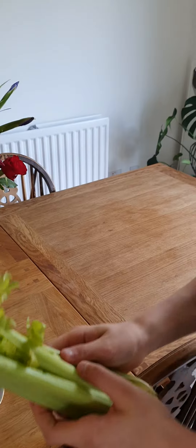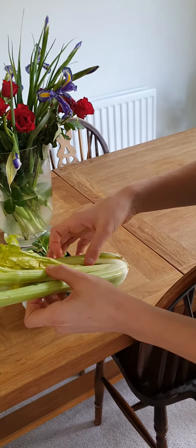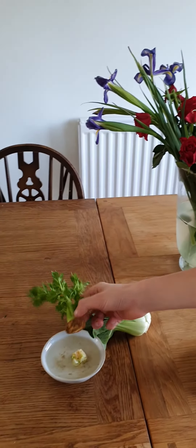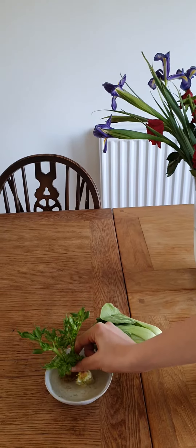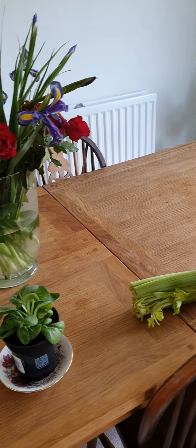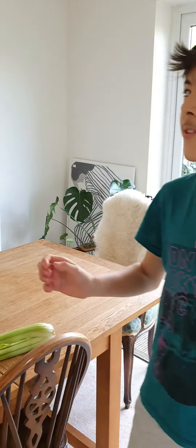The same thing with the celery. You pull the outer bits out and you can reveal an inner bit. You should cut it from about here and place it in water. After two weeks, this is the outcome. It's very useful as you can keep regrowing and regrowing different types of celery and reproducing.